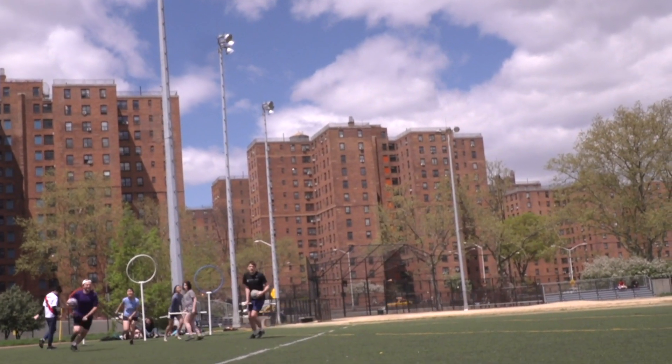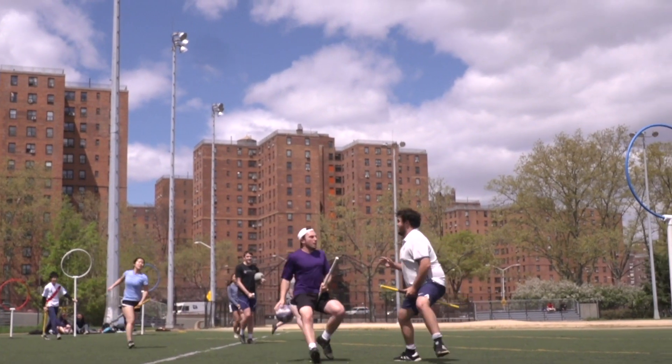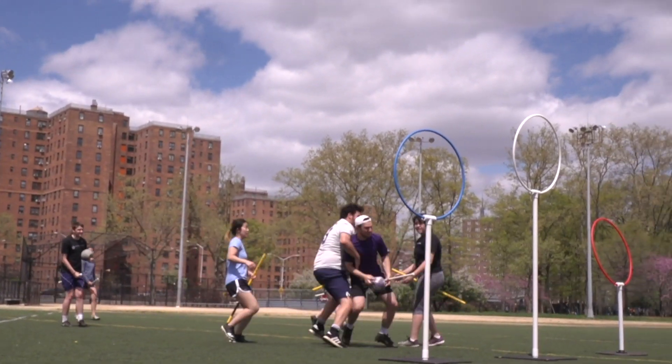You definitely don't want to be a Harry Potter fan to play. There are varying degrees of Harry Potter knowledge on the team. Quidditch is a game for anyone, really.